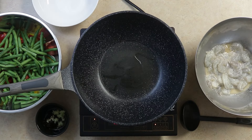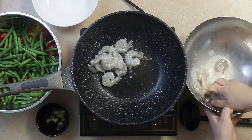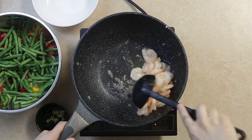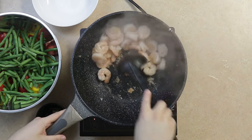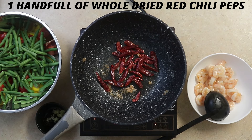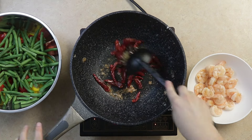To cook, we'll heat up a wok with oil on high heat and cook our shrimp. Once our shrimp is cooked, we'll set it aside. Heat up the wok again with oil and add some whole dried chilies. We'll then add our ginger sauce mixture.